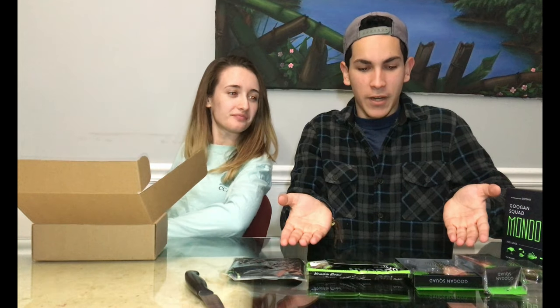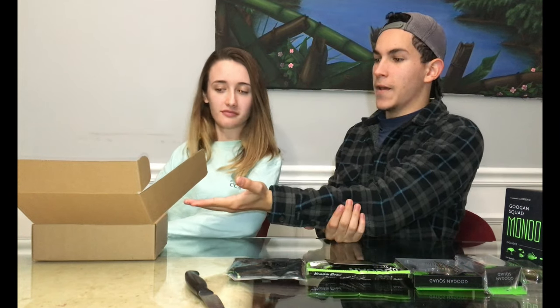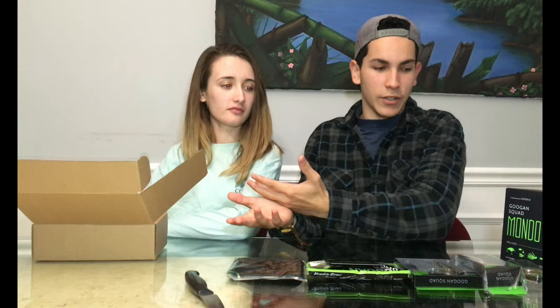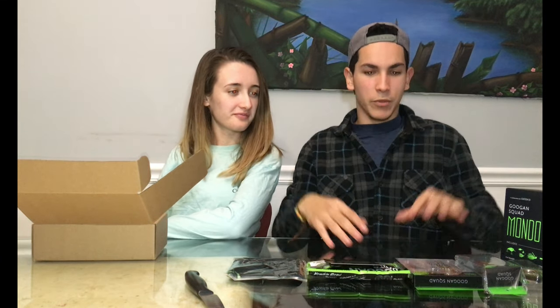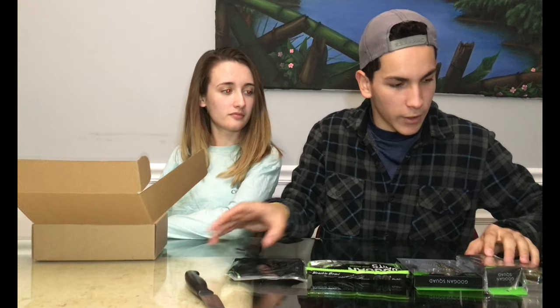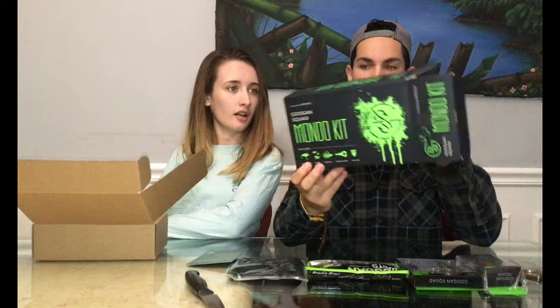Mainly the purpose of this video is to see what's worth buying as a gift — whether something like this would interest somebody as a gift, or something more like the Fish and Care Package. We're just showing you what's inside, how it looks, and giving our fair opinion about it. That's basically what it all includes in the box.